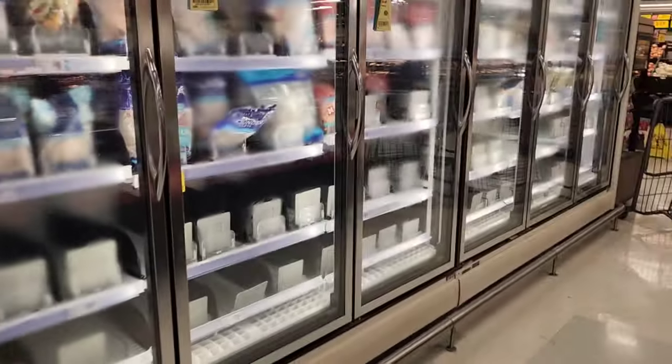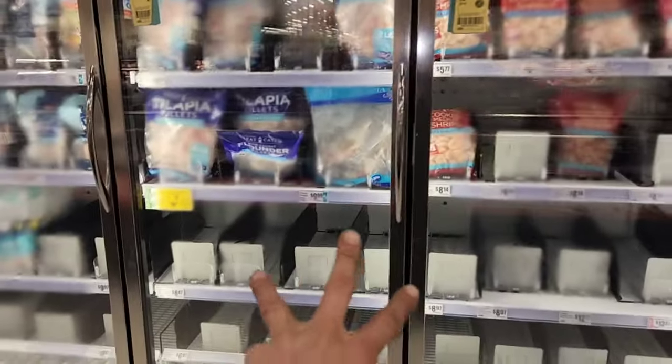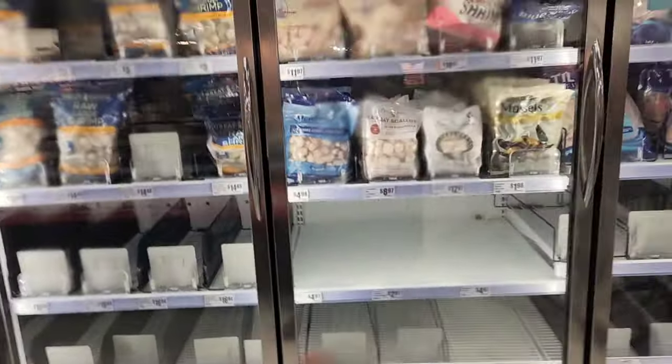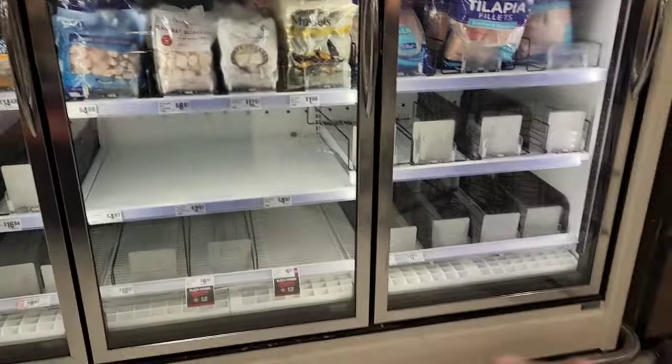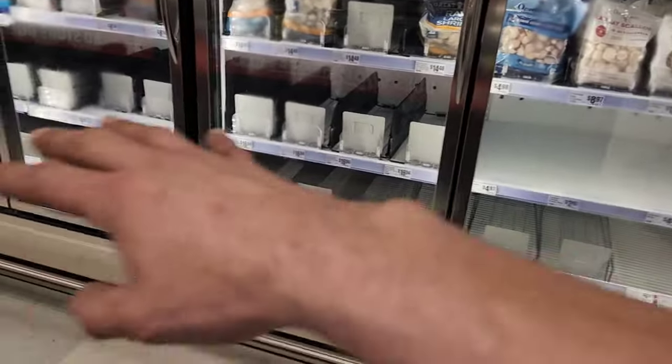Alright, next and last call for today is these freezers. Six doors, not working. The manager says these three doors right here, which is one case, RKSF01A, was the one not working. But I found that this one, RKSF01B, has no airflow up top. So I had them empty the bottom too, and I told them I'd check it all out.